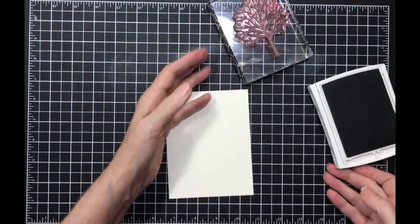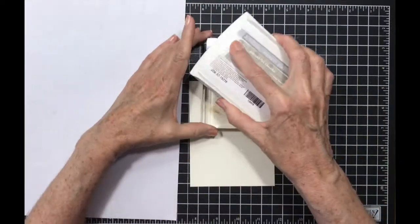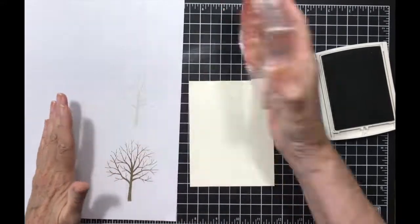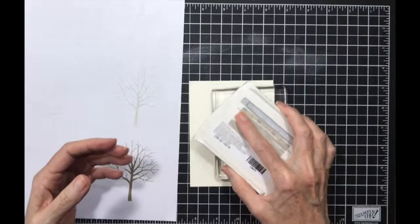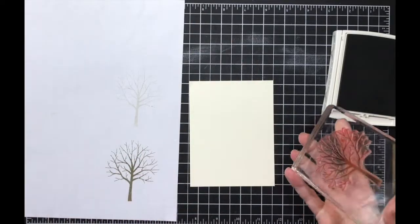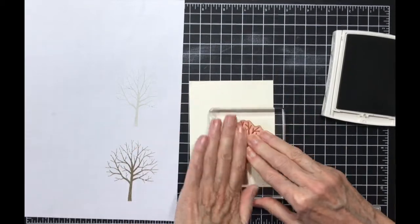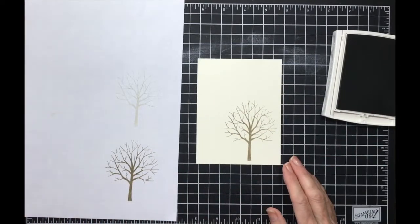First thing I'm gonna do is stamp my tree, and I'm gonna need a piece of paper because I'm gonna do some off stamping. All right, got my paper. I haven't decided — nope, it's too light if I off stamp it. I'm gonna stamp this over to the right-hand side toward the bottom.